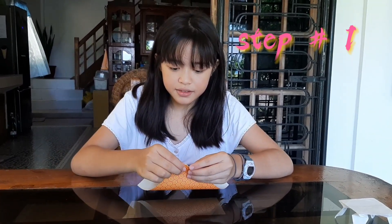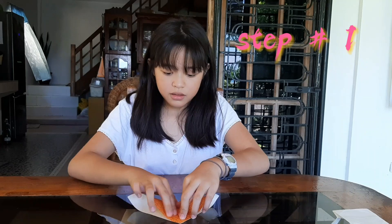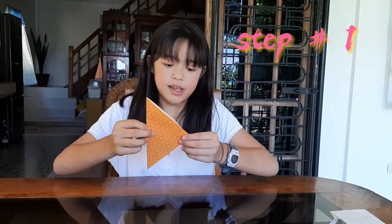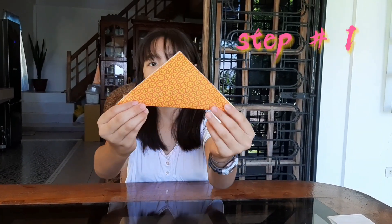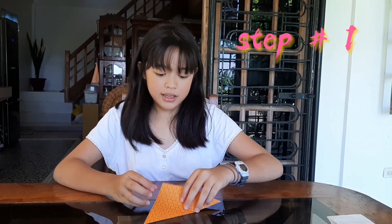Hi guys, welcome to my mommy's vlog! Today we're gonna make an ice cream origami. Step number one, you have to fold it in half — yeah, like this. Fold it in half.